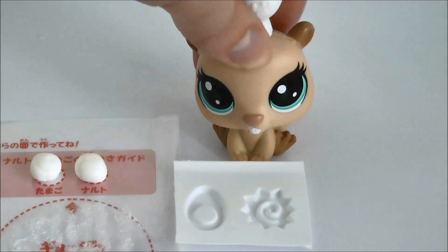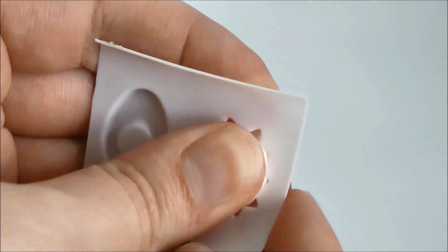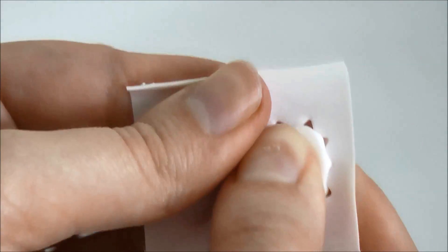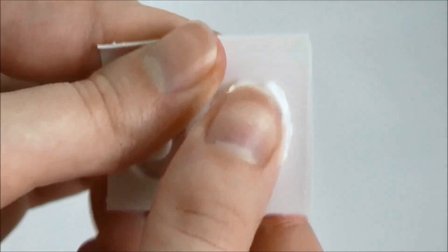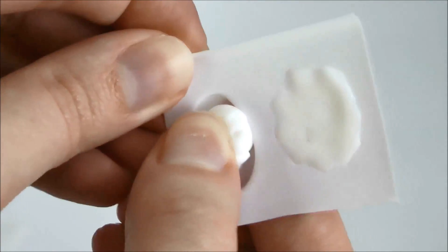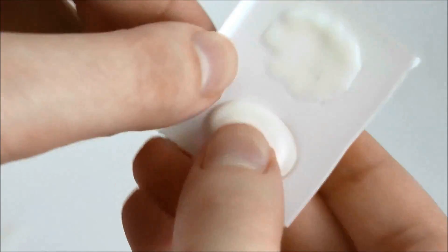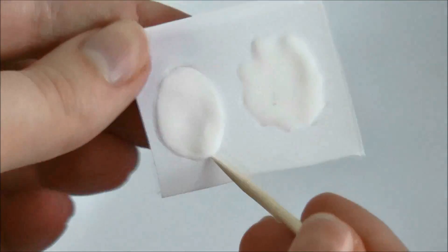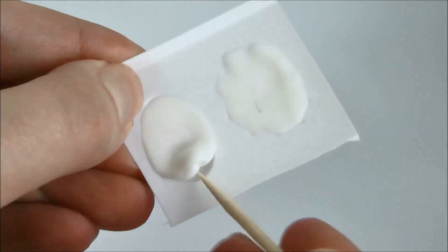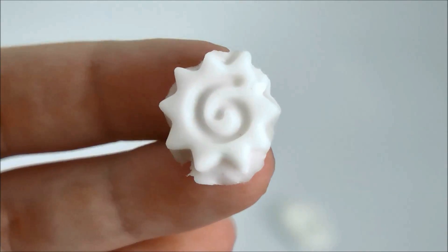Pretty much you take your little molds here and press the gummy into them. Then we'll take our toothpick and pick them out of their mold. There's our little egg, and there is our little fish cake.